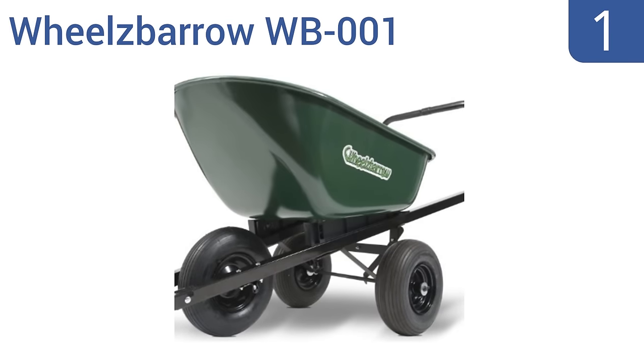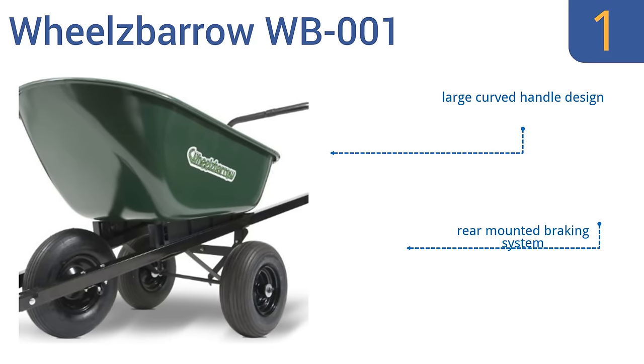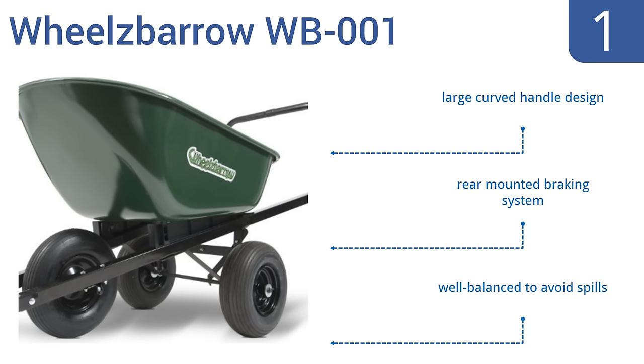Taking the top spot on our list, with its unique three-wheel design, the Wheel Sparrow WB001 is extremely easy to push, even when fully loaded. It can also roll over large bumps and uneven terrain by simply pushing down on the rear handle to pop the front wheel up. It comes with a large curved handle design and a rear-mounted braking system. It's well-balanced to avoid spills.